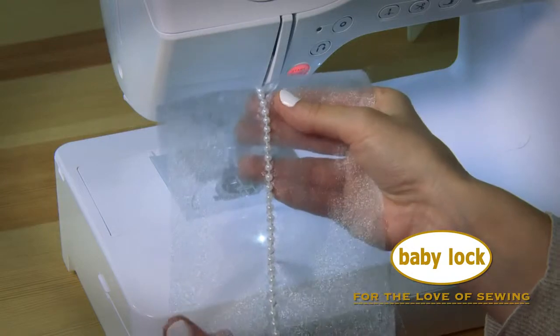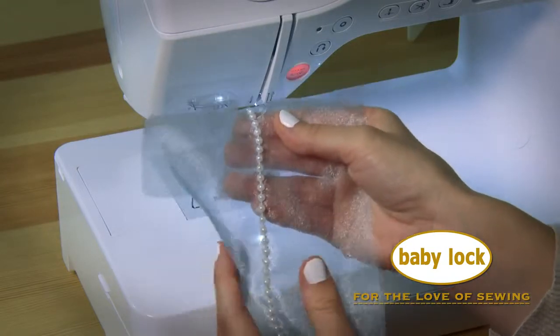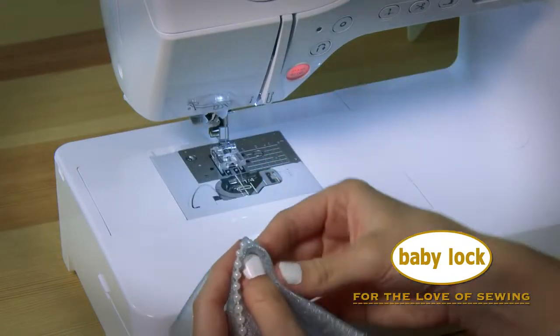What an elegant finish for special occasion garments, and now that you know how easy it is, you can give it a try too.